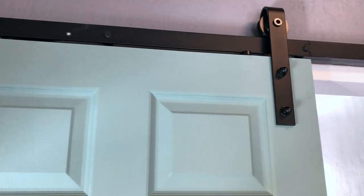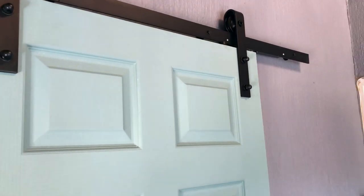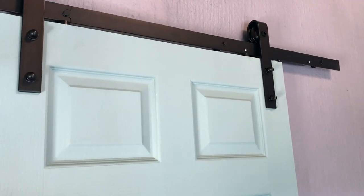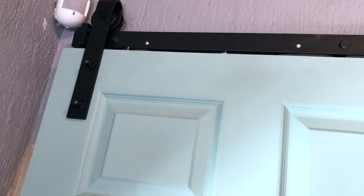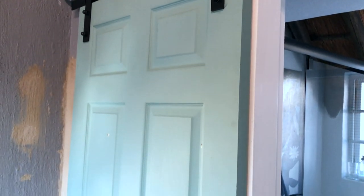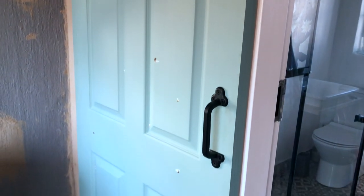Once both roller door hangers are securely fastened in place, we can take the entire door and place it on the rail. Now we can go ahead and add all of our trim accessories which will keep the door in place. The first being the bump stops at the top of the door — make sure they're at the right height to engage your soft close mechanism. The second being our bump stops on the end of the rail, which ensures that your door doesn't fall off and create a disaster.